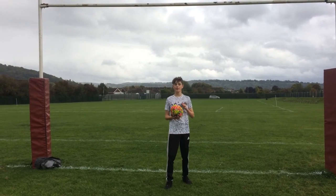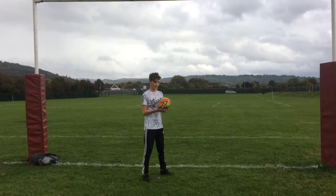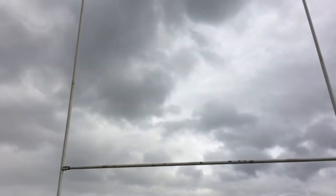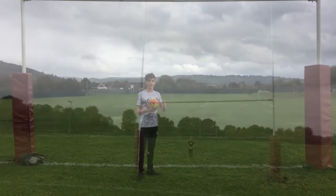Yo, this is Corkshire Shock. So today we're going to be doing a crossbar challenge video. We've got to hit this ball with this goal. Is that right? Close enough, yeah, let's go!